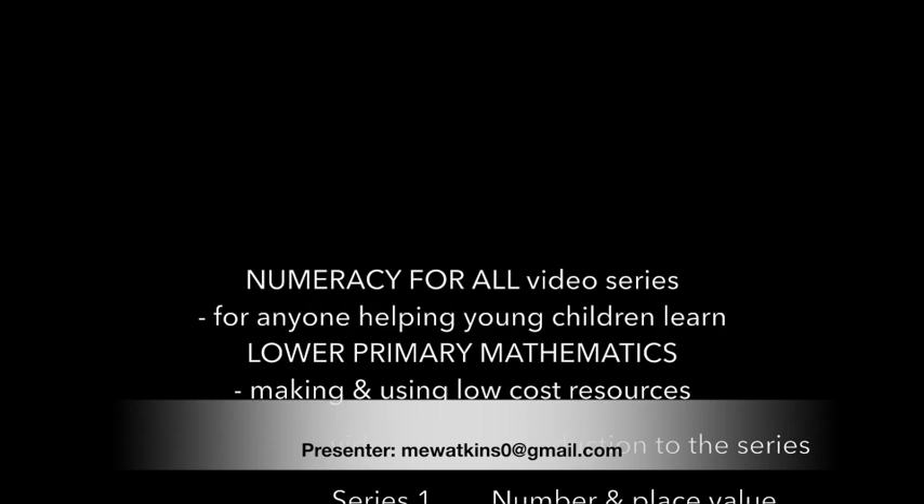This video is one of a series numbered 1 to 8 which cover the basic concepts of the primary mathematics curriculum.